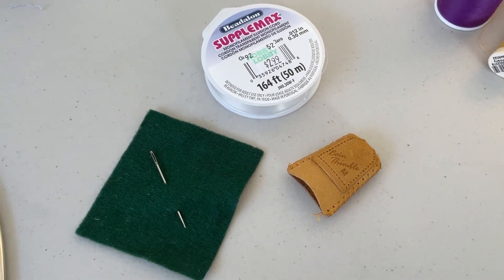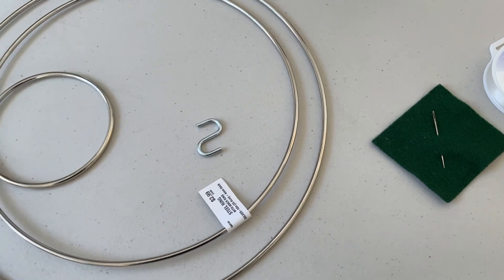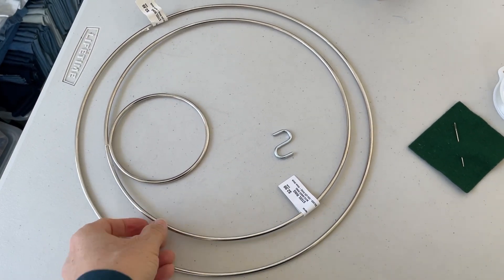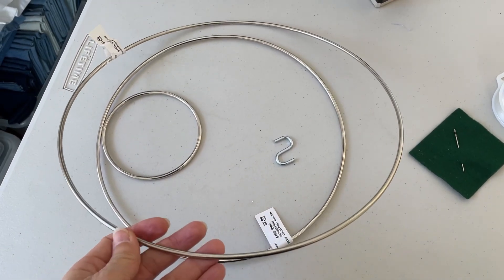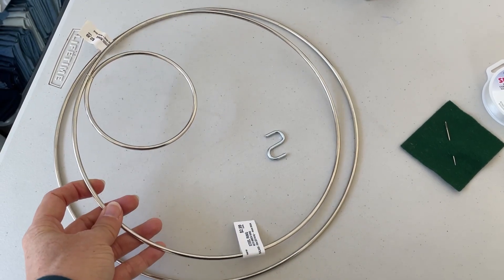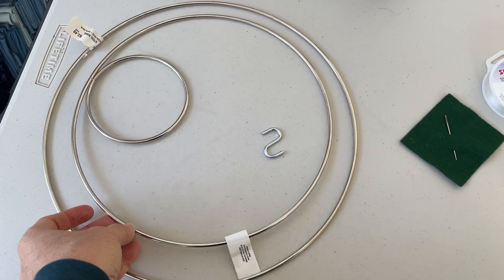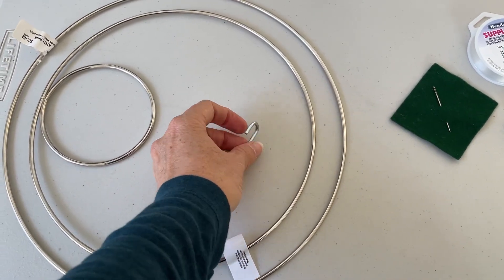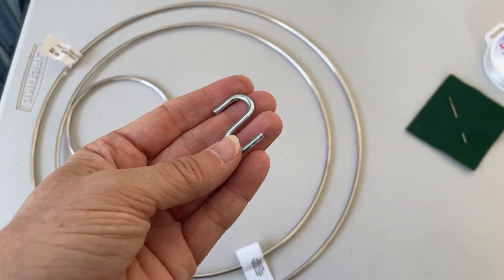Lastly, let's take a look at the hardware for this project. Here I've got a couple of examples of steel rings that I found at my local hobby shop. One is just a standard ring; the other has a ring inside a ring, so feel free to experiment. For this project I'll just be using the single ring. You'll also need some hanging hardware so that you can hang your mobile from the ceiling. That's it for the materials.